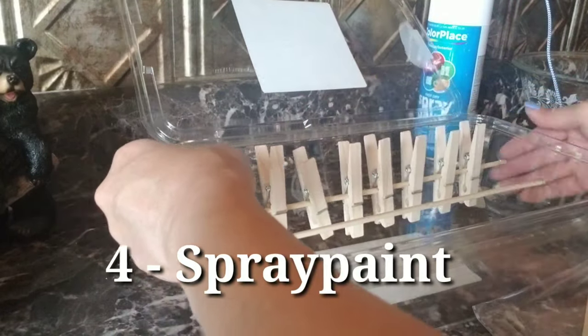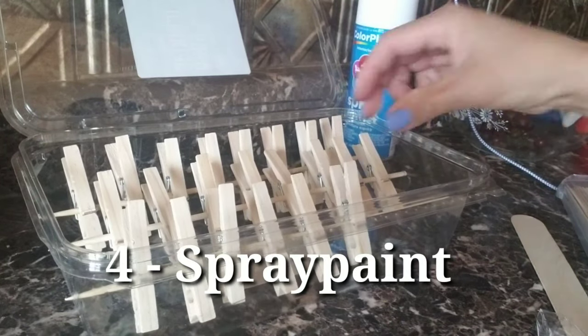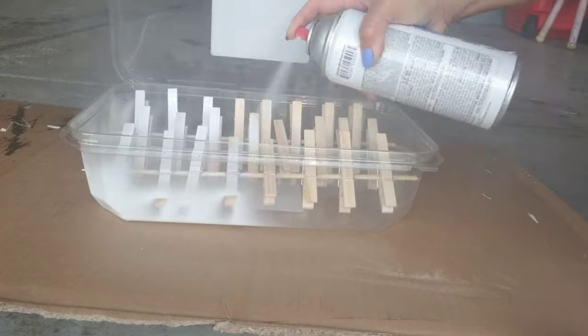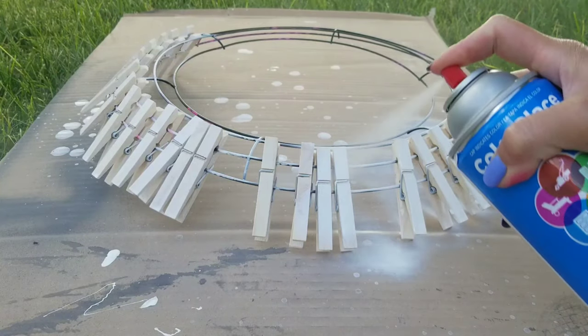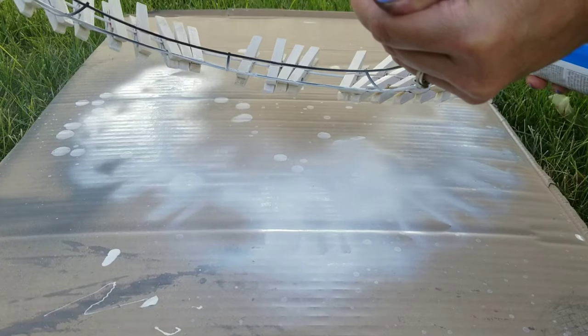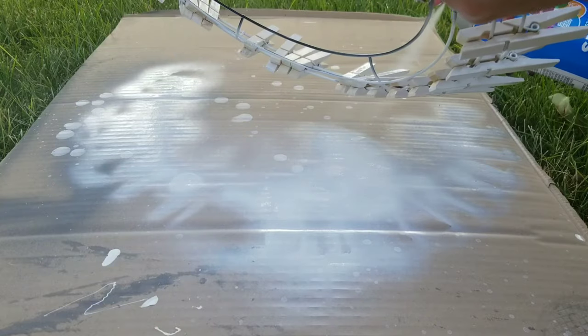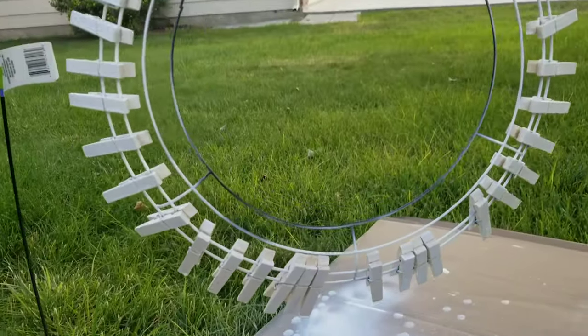The fourth way to color your pin is spray paint — for a dollar. Spray it and then spray it again. As long as you see some spots that aren't covered yet, turn it over and spray it again, then let it dry.